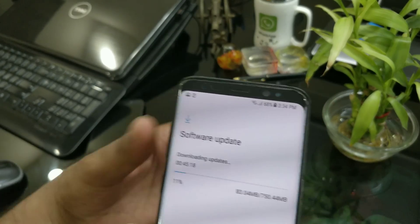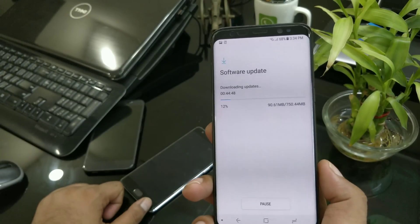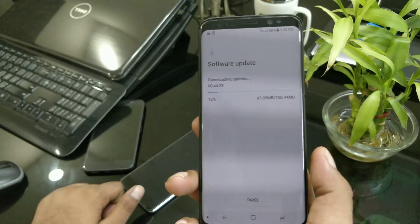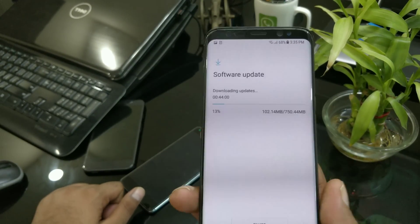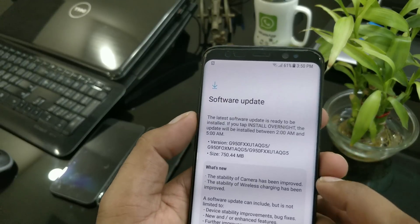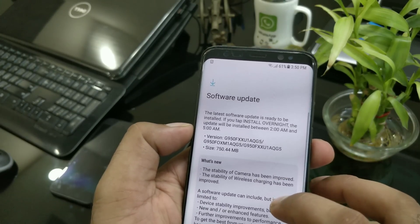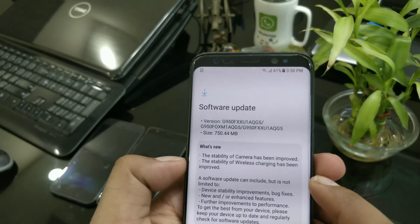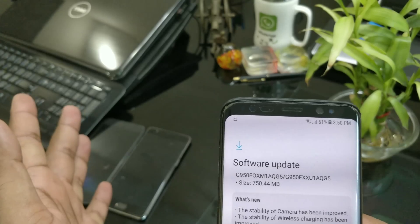Let's get started and download the update. It's a 750 megabyte download. One thing that's frustrating is they don't tell you the changelog until after you've downloaded the complete update, which isn't ideal for people in a rush. Once downloaded, the changelog shows that camera stability has been improved and wireless charging stability has been improved — no new features, just a security patch with some fixes.